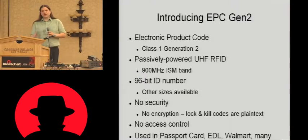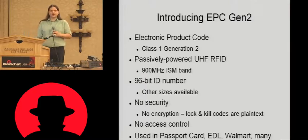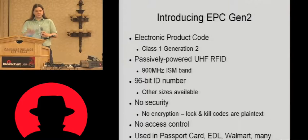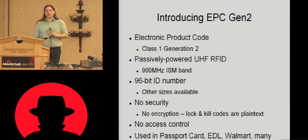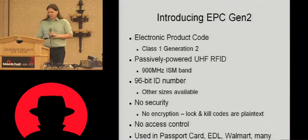Where are these tags used? Well, if you've got a passport card — not the book, but the little card good for travel in North America — you've got one of those in there. If you've got an electronic or enhanced driver's license, currently issued by New York and various other states, you've got a Gen2 tag in there. If you've ever bought a product at Walmart and got an RFID tag on a label, again that's EPC Gen2. It's very widely used and very widely deployed, largely because of its long-range nature.